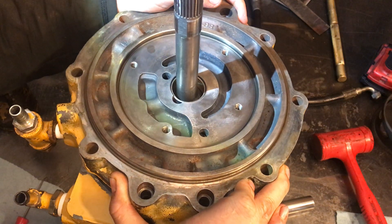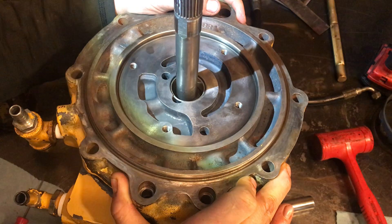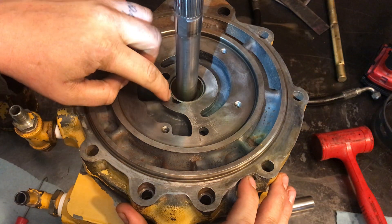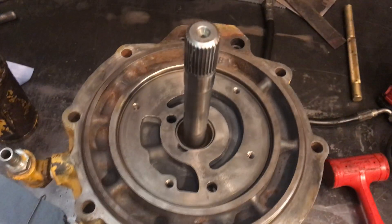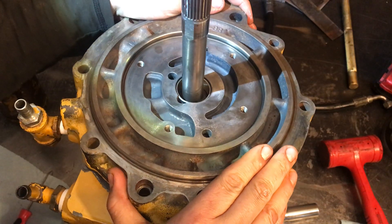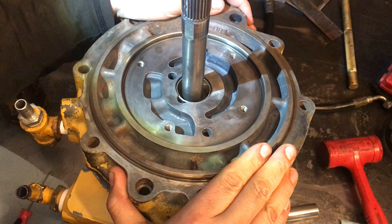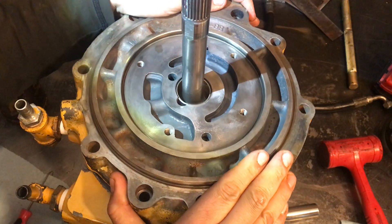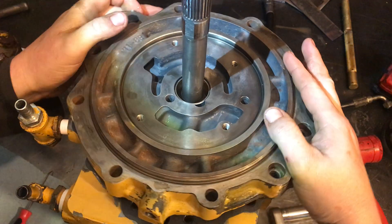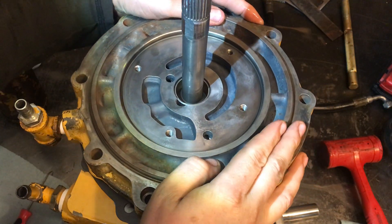It'd be nice to have an alignment pin for this, but we probably actually can't use one. This bushing has a notch cut out right there, and when I drove that bushing in it felt like it changed shape a little bit. I haven't actually checked yet if that bushing fits over the shaft — and I don't think it does. It didn't seem like the one that was originally installed had done that.